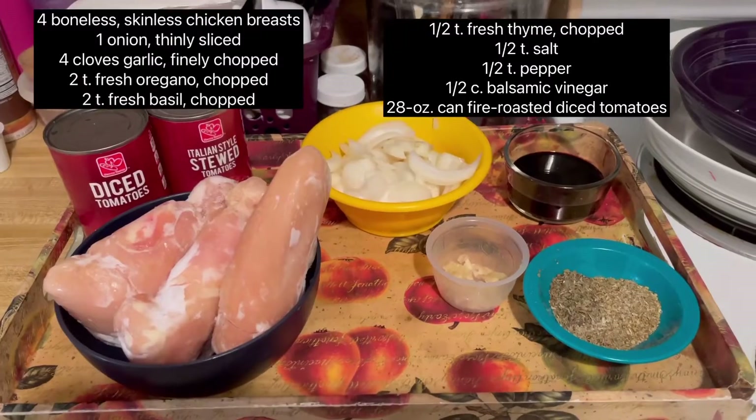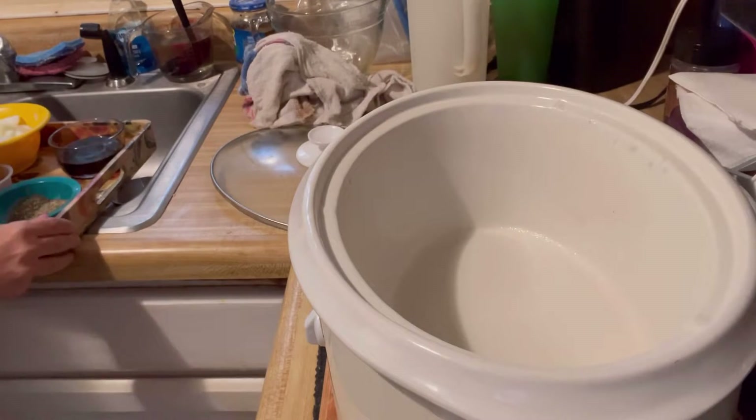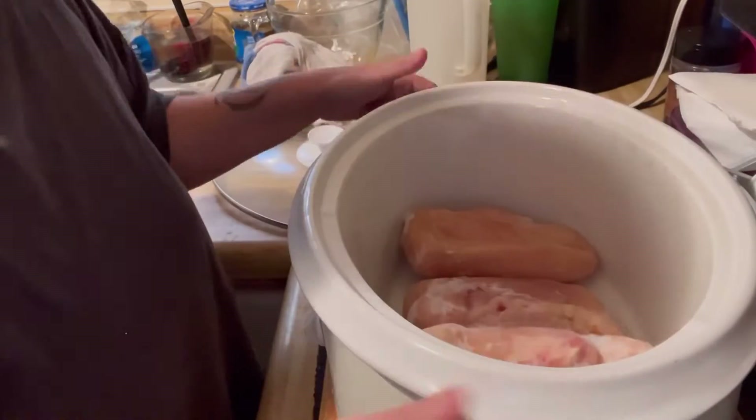Hey guys, let's make some slow cooker balsamic chicken. Here's what you need. Let's start off by spraying our slow cooker with cooking spray. Add your chicken. The recipe calls for four but these are very large so I'm just going to use three.